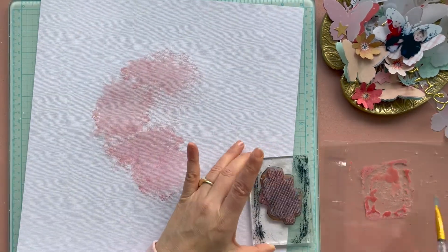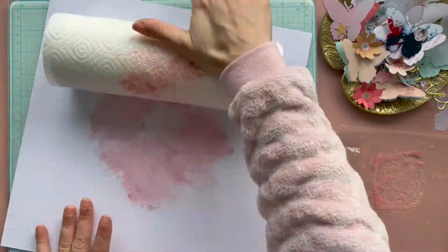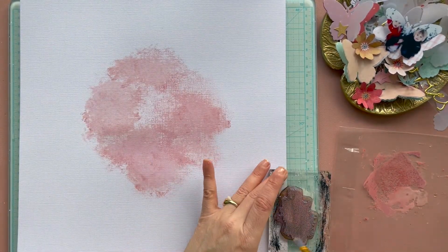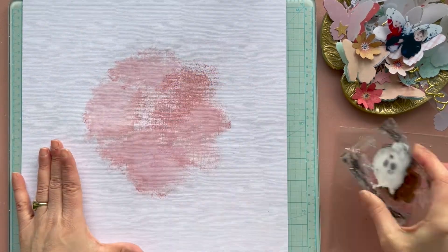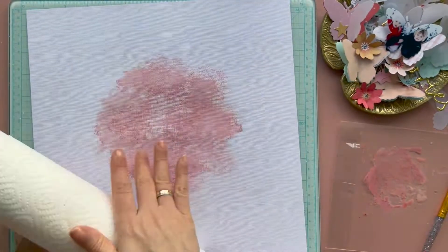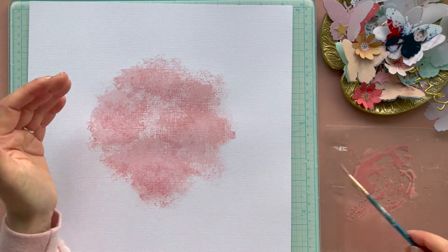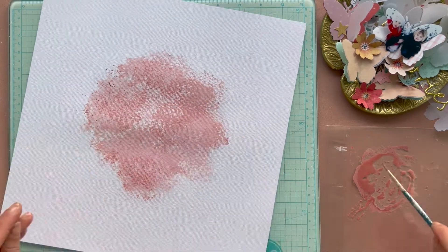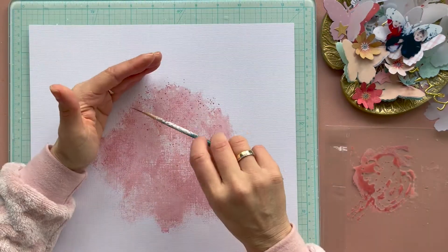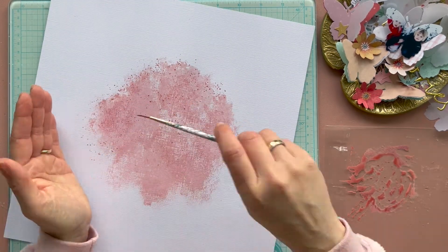First I start with some distress oxide. I put a little bit of distress oxide on a stamp — it's a clear stamp that already looks like a stain — and I apply the ink on my clear stamp. I made it a little bit wet with a pencil and some water, and I stamped several times until my stain is big enough on my mixed-media background. I made some splatters with the same color. The distress oxide color I use is Victorian Velvet, and when my mixed-media background is ready I'm going to decorate my page further.